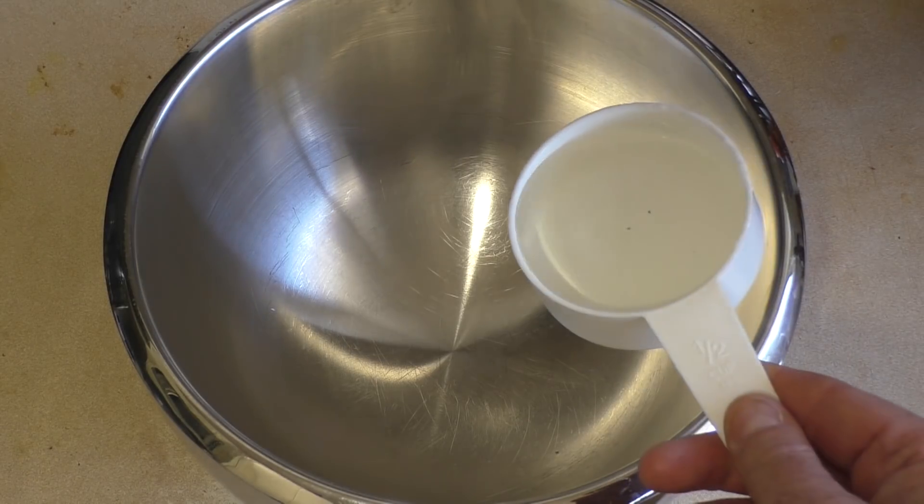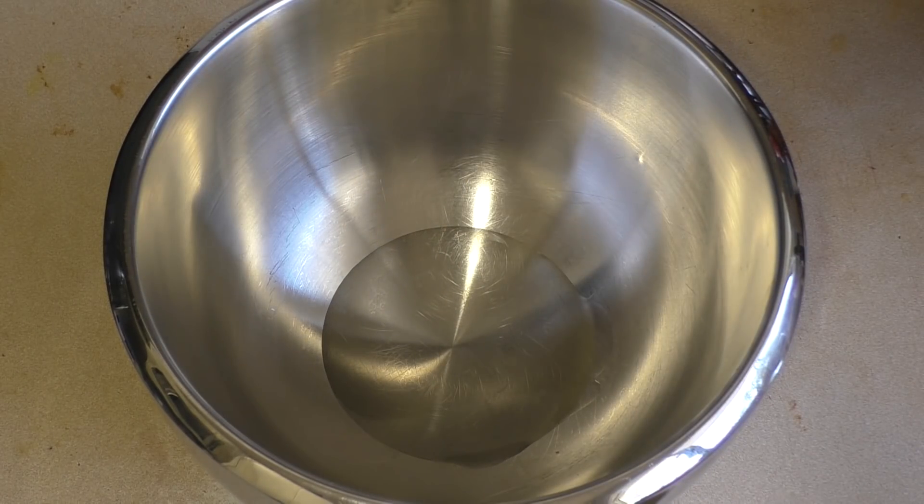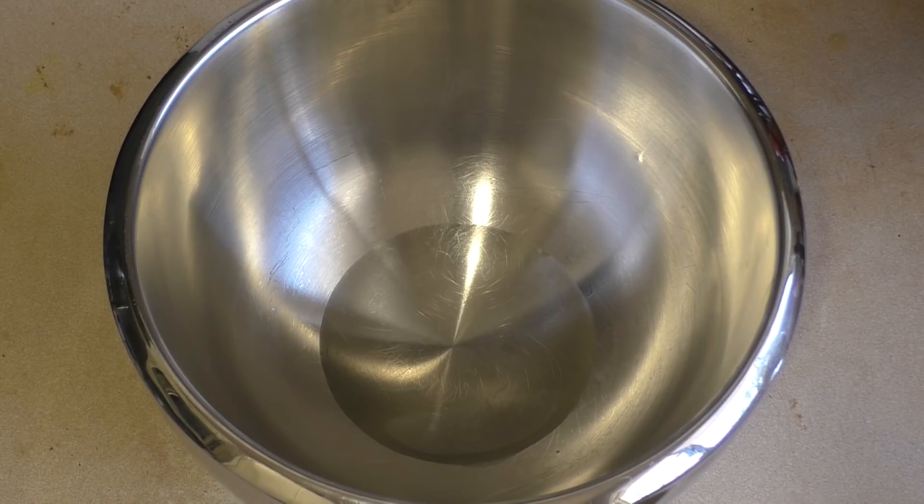Add about a quarter of a cup, up to a third of a cup, of coconut oil — melted and then cooled so it's still in liquid form.